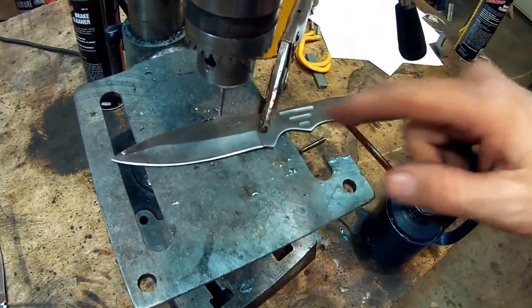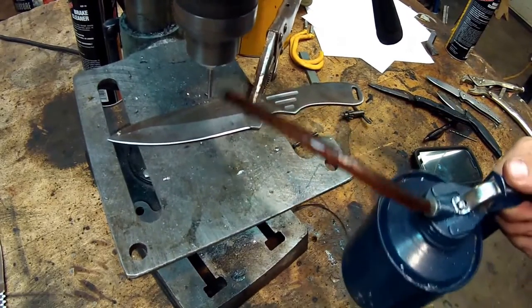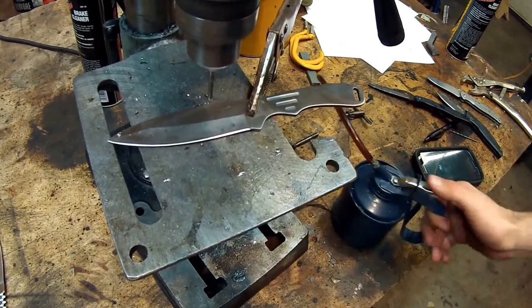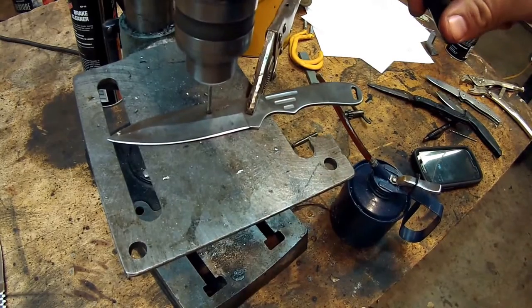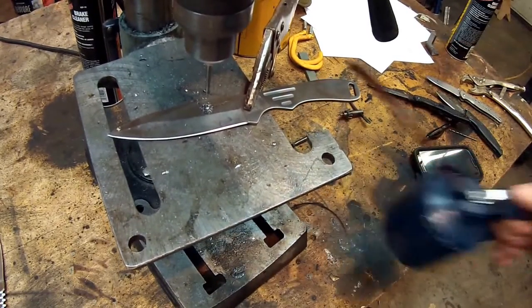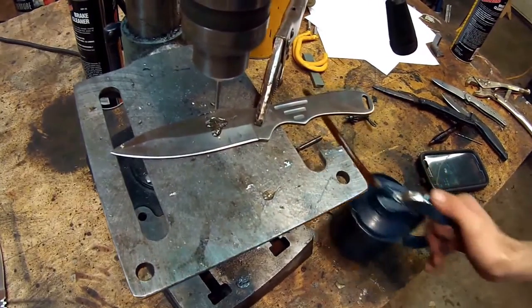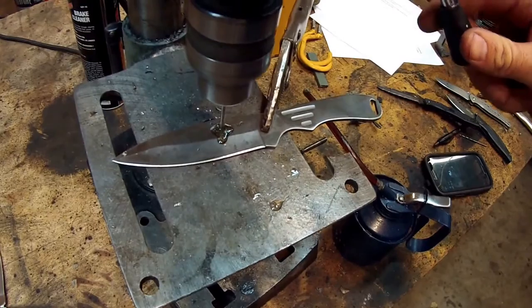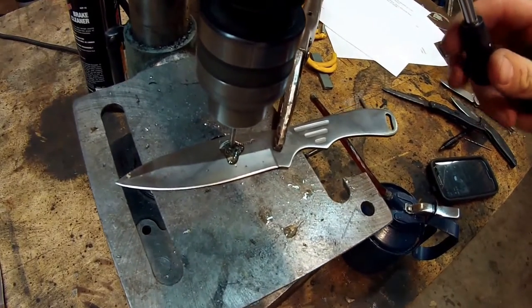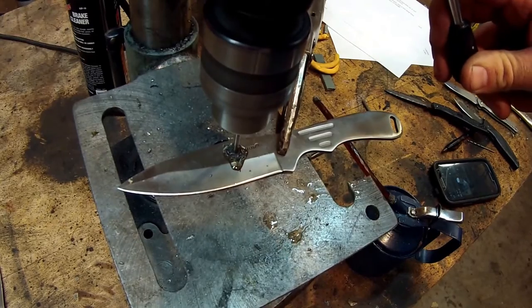A perfect example is this knife steel right here — this is a Maxim knife, stainless steel. With a bit of oil and an eighth-inch bit, you can already begin to see filings coming right off. You want to make sure you use plenty of cutting fluid, and you want to make sure you only use this in a drill press.